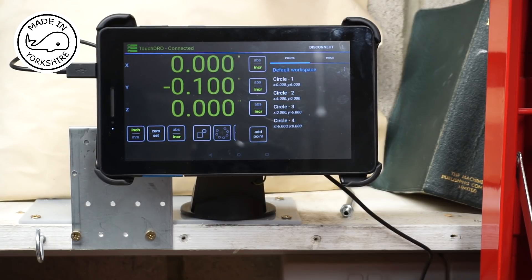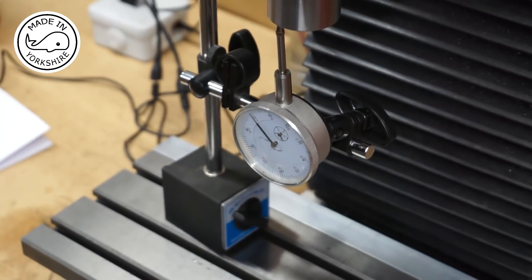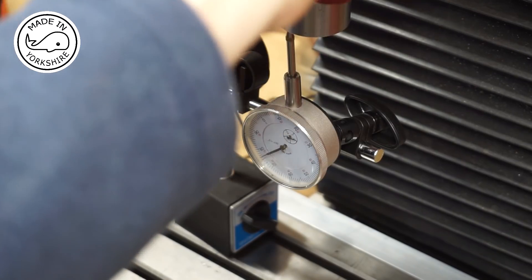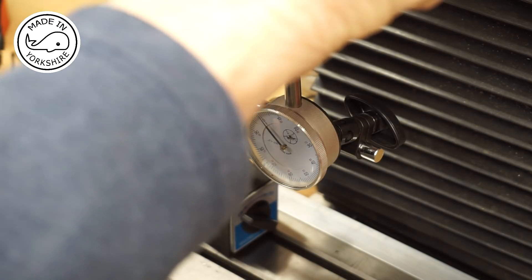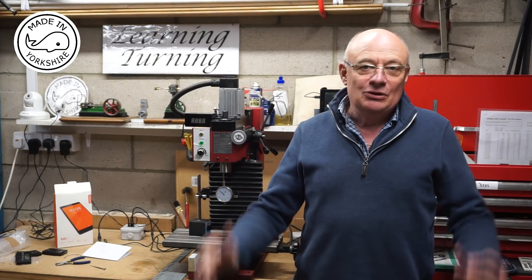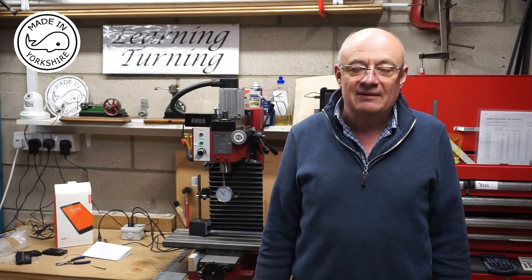Now to check the Z axis. I've zeroed the Z axis and I've got the gauge on the Z axis. Using the fine feed I'll turn it 100 thousandths — about there. Fantastic. The TouchDRO seems to be ever so accurate from the basic checks I've carried out.